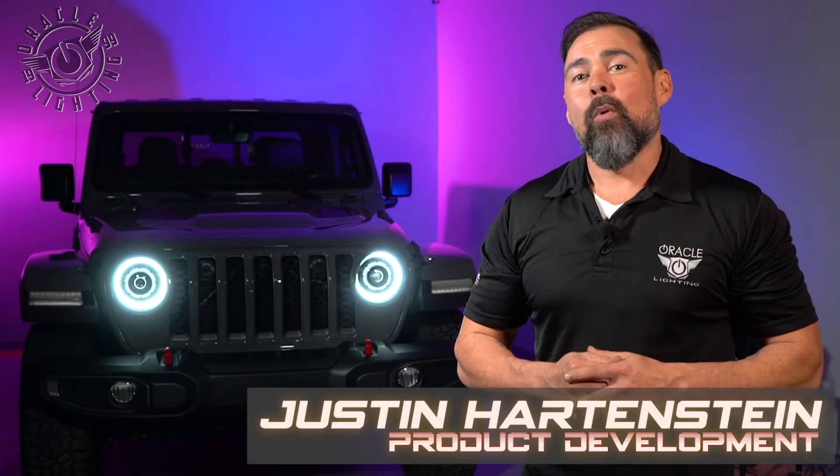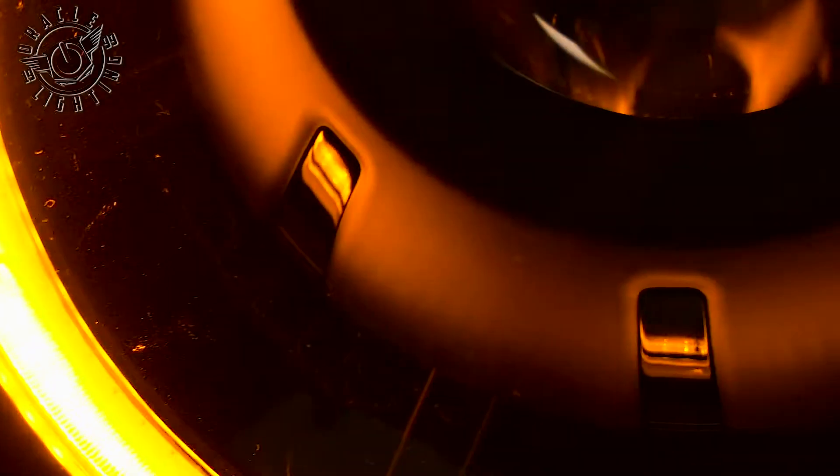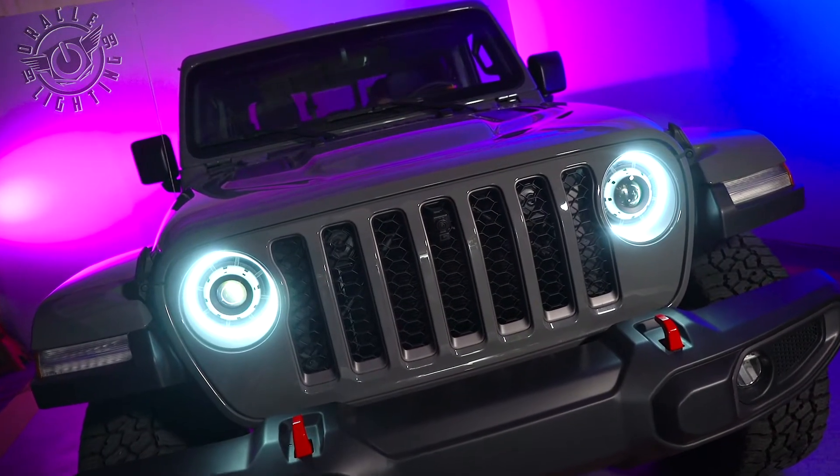Today, we're going to show you how to install the Oracle Lighting Bi-LED Oculus Headlights on a Jeep Gladiator. If you're in the market for a high-precision, high-quality, true 9-inch LED headlight, the Oracle Oculus is the light for you.